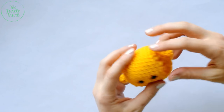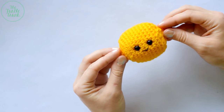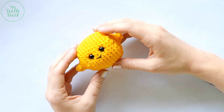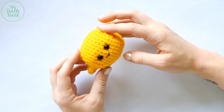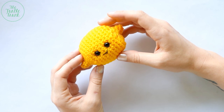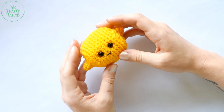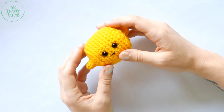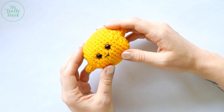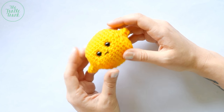You might just need to roll your stuffing around a little to get it even inside. And there you are — there's your lemon! I hope you enjoyed this tutorial for my little lemon amigurumi. Thank you so much for following along. If you have any questions or comments, please leave them below, and I'll also leave a link to the written pattern in the description. You can find the Turtle Trunk on Instagram and Facebook — please tag me in any photos of your lemon, because I would love to see them. Happy crocheting!